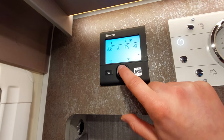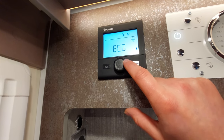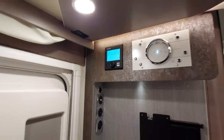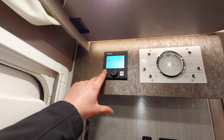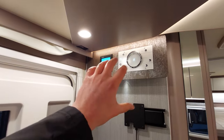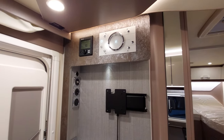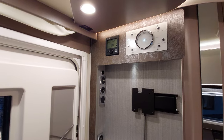Next up you've got your fan speed — you can have it on boost, high, or eco. Selecting boost for your fan will concentrate on heating the vehicle rather than the water to get it up to temperature quickest. If you want vice versa and want the water to take priority, go into the water temperature and select boost — that will concentrate on heating the water itself.